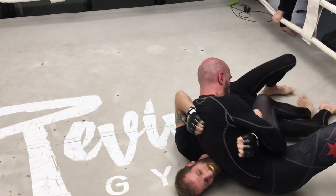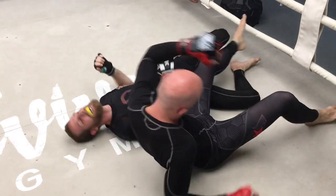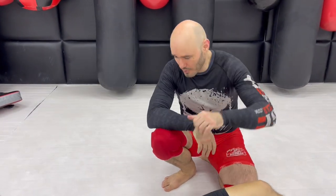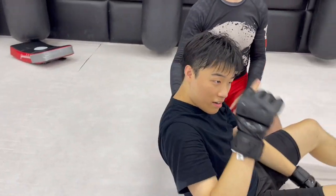Watch the hands, watch — oh wow, that was weird. I don't know what that was. 43 seconds. Hey, it's Ramsey Dewey. I'm here with Maddox, and we're going to show you one of my favorite submissions.